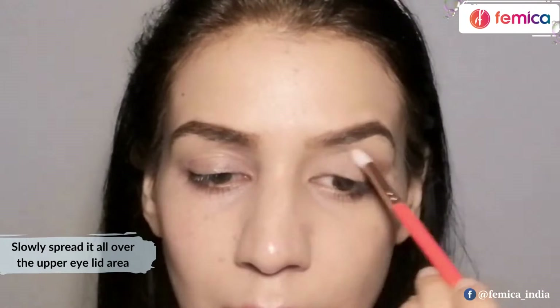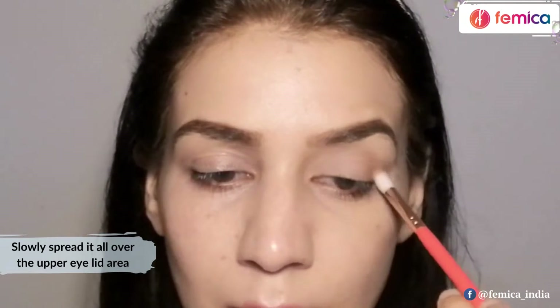Slowly I'm just going to smudge it a little bit around the corner only — I won't be taking it further, keeping it just at one point like this, as you can see. Then slowly you can spread it all over the upper eyelid area.